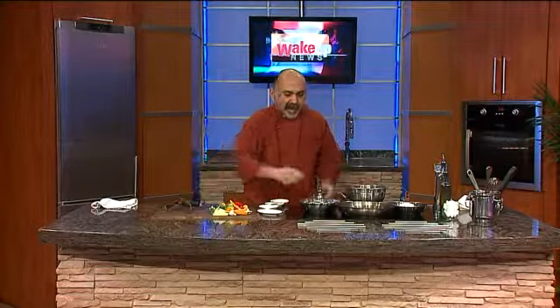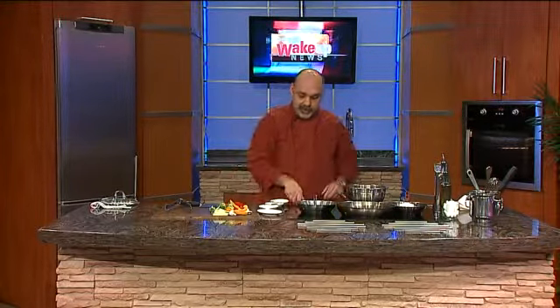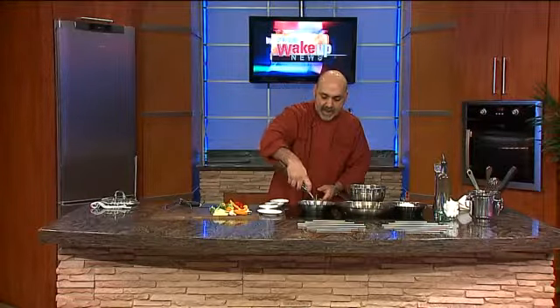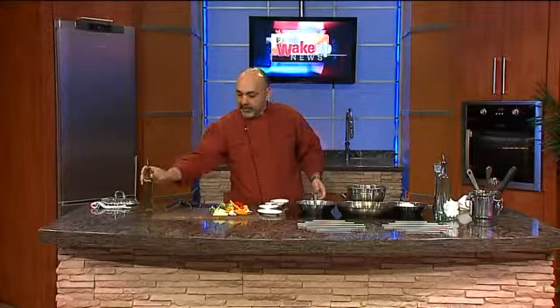So we have a pan at medium heat that has been heating up. Again, heat up your pan — hot pan, cold oil, and your ingredient will never stick. We're going to drizzle in a little bit of extra virgin olive oil and you will see a little bit of smoke very fast.